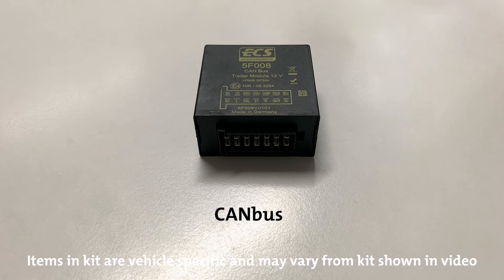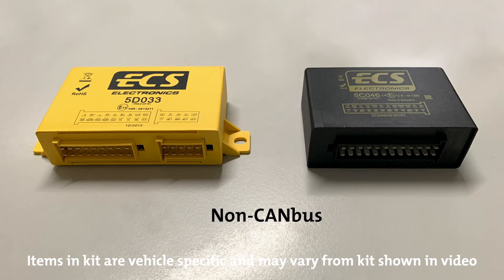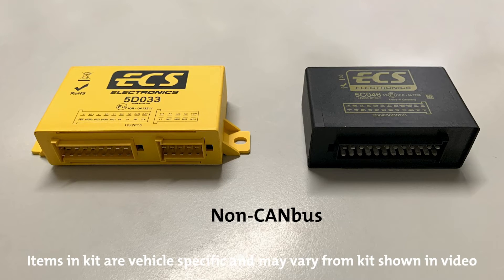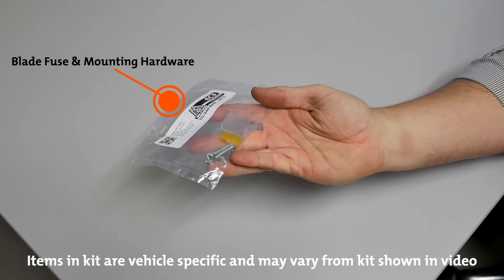Milford wiring harness kits come with two basic types of ECU: CAN bus and non-CAN bus, depending on the application. Also included is a blade fuse and mounting hardware for a seven pin trailer socket.